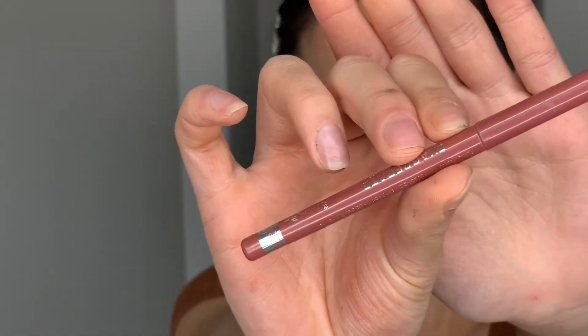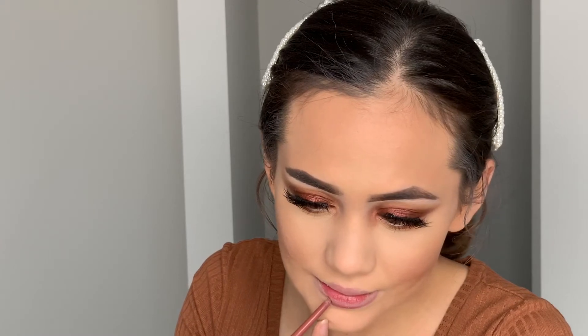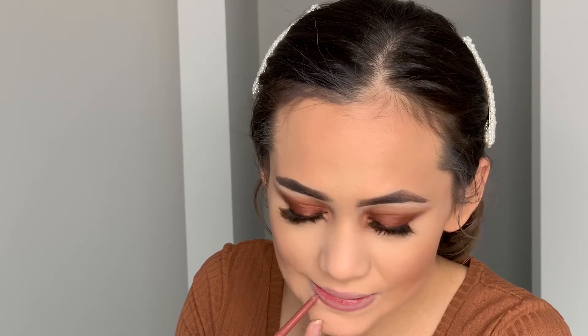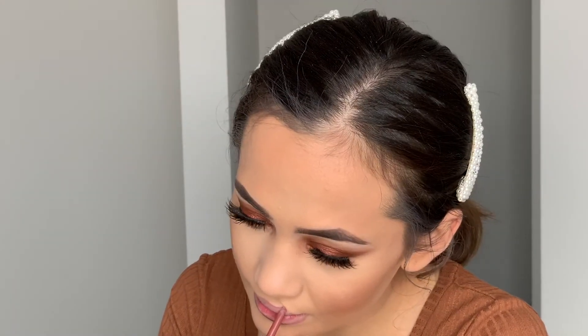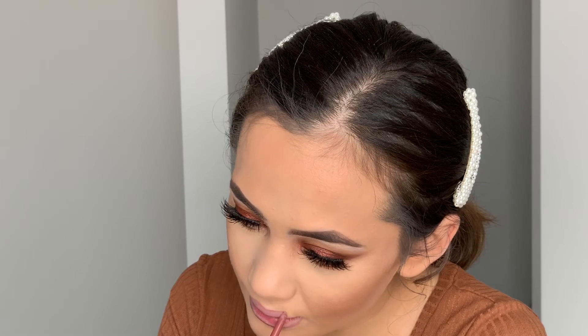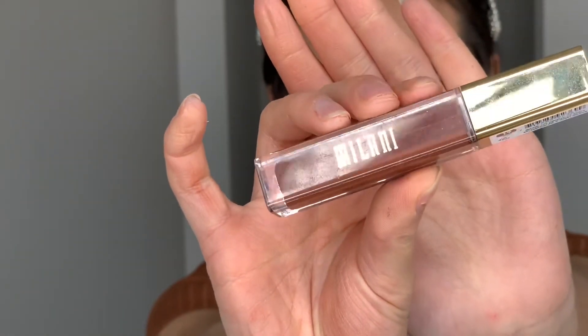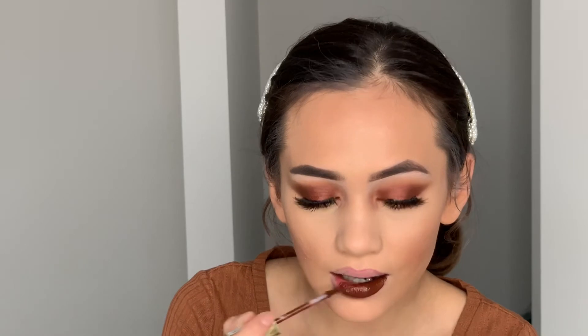Now for lips I'm starting off with Rimmel's Exaggerate lip liner in the shade Addiction. I didn't have a brown lip liner so I decided to use the darkest nude I have — it's more of a dark deep mauvey nude. You can't really see it anyway so it doesn't matter what color you use. Then I go in with the Milani liquid lipstick in shade 19 Corvette, which is a deep brown matte shade.